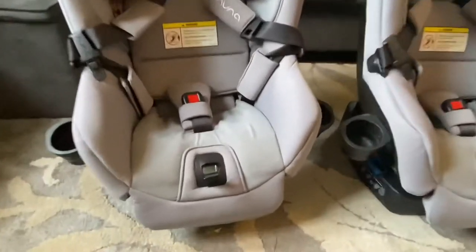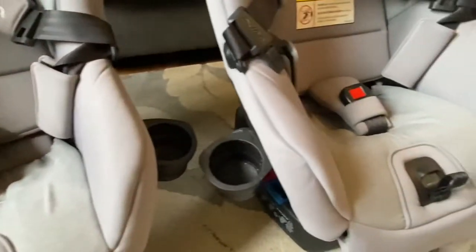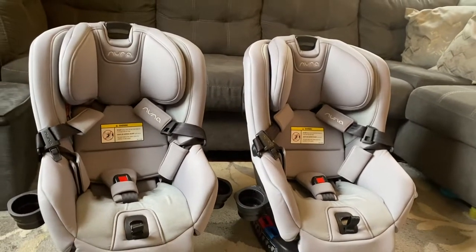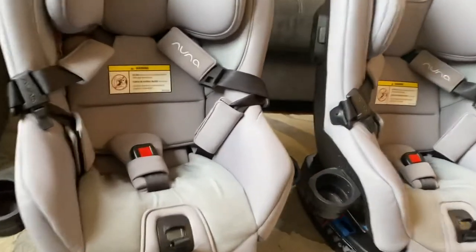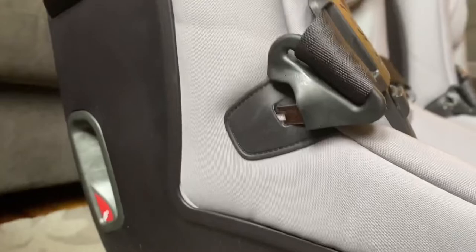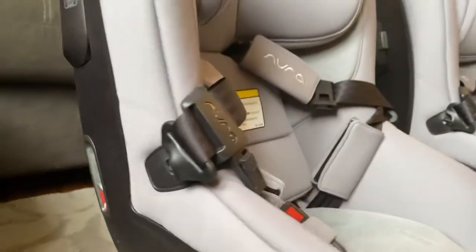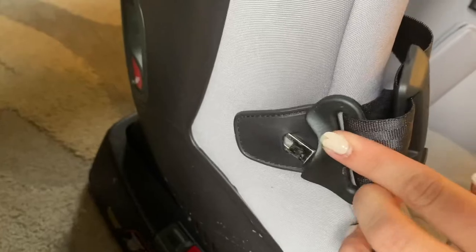To start off, I absolutely love the material that goes into these car seats. One of the many reasons we chose them is because the material is so soft and really easy to take care of — I can put all of it into my washing machine. It also has these little side pockets where I can pop the buckle in so it doesn't get in the way every time I'm putting the babies in.